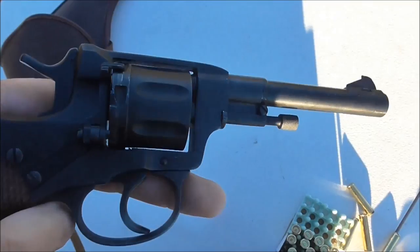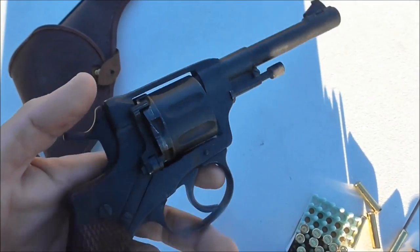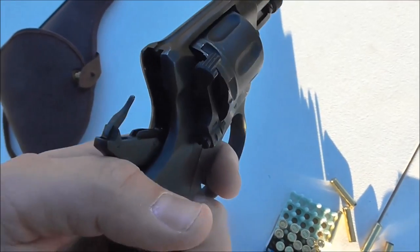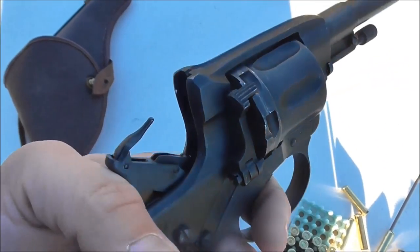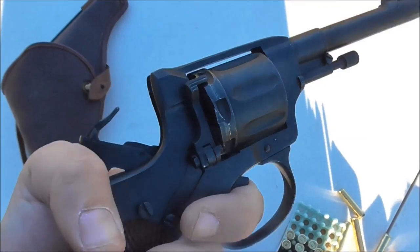Believe it or not, there are models of this that are threaded on the barrel where you can suppress them. If you look on the hammer, it's got a very long tooth. I would imagine that breaks fairly often — I haven't had that problem yet, and hopefully I don't. But that's something to keep notice of.